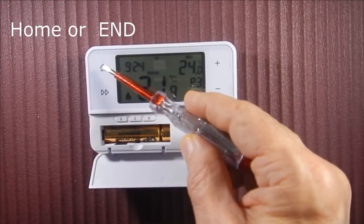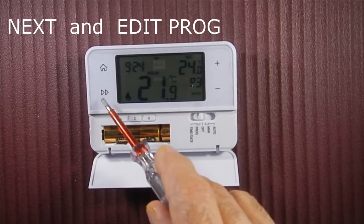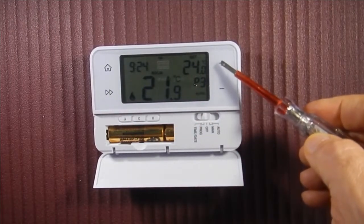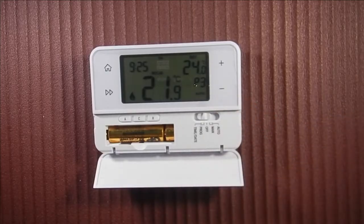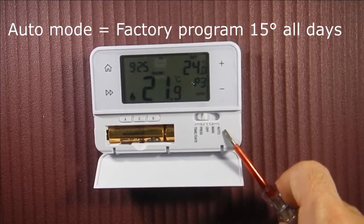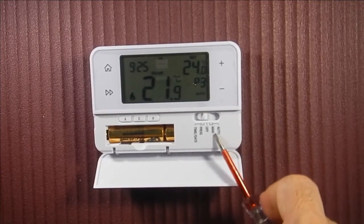The buttons include: Home or End, Next, and an Edit Program button. There is also Plus and Minus. You can select Auto mode, Factory program, or Manual control.